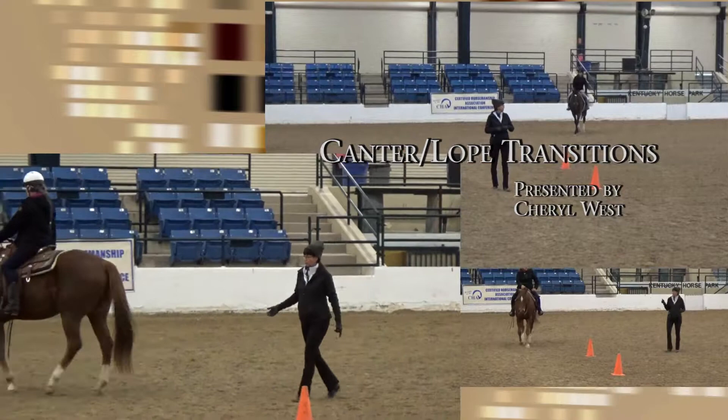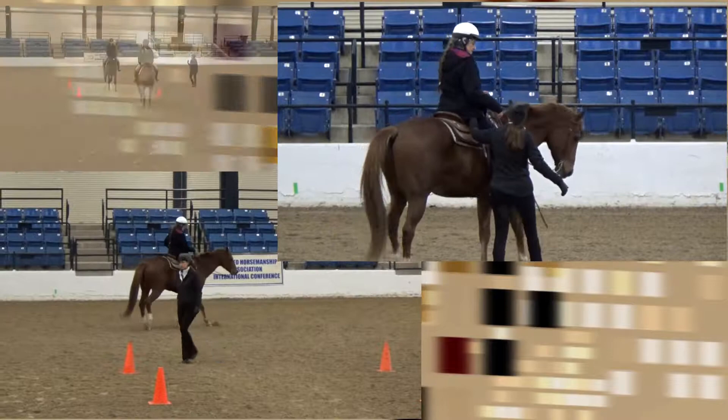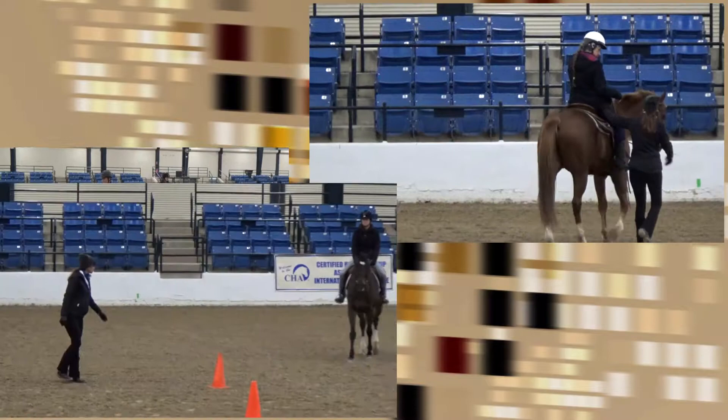You shouldn't have to change your shoulders to ask a horse to canter — it puts them on the forehand. What if you could just ask your horse with your inside stomach muscle to canter?